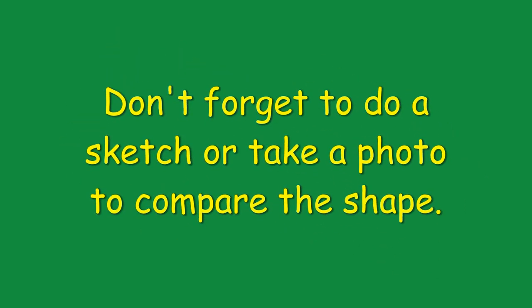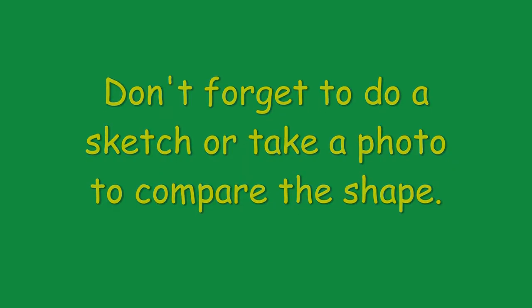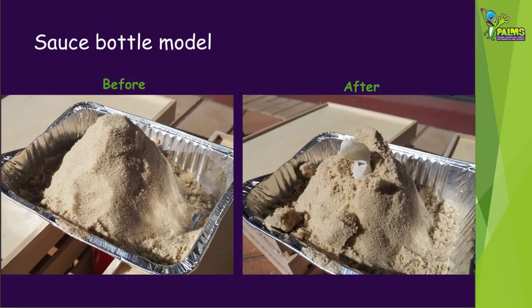Don't forget to sketch or take a photo of your erupted volcano and compare the shape to how it looked originally. What changes can you describe?